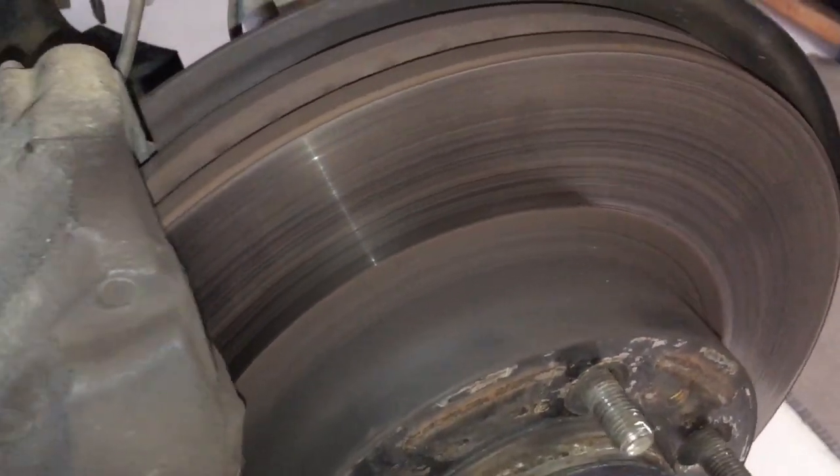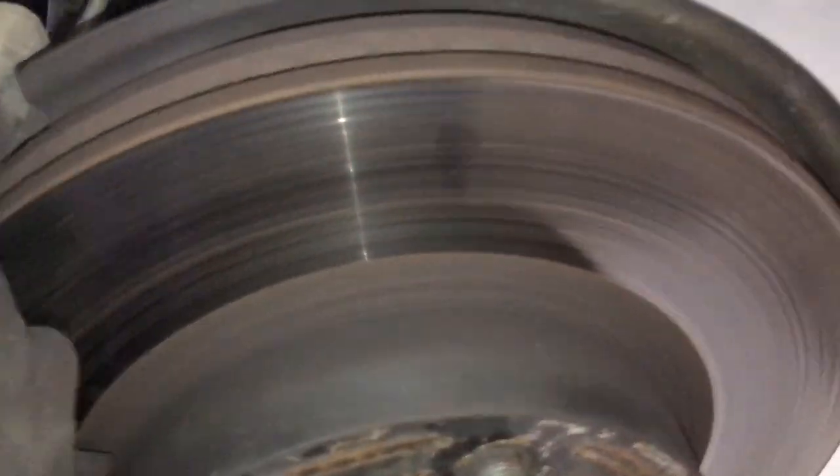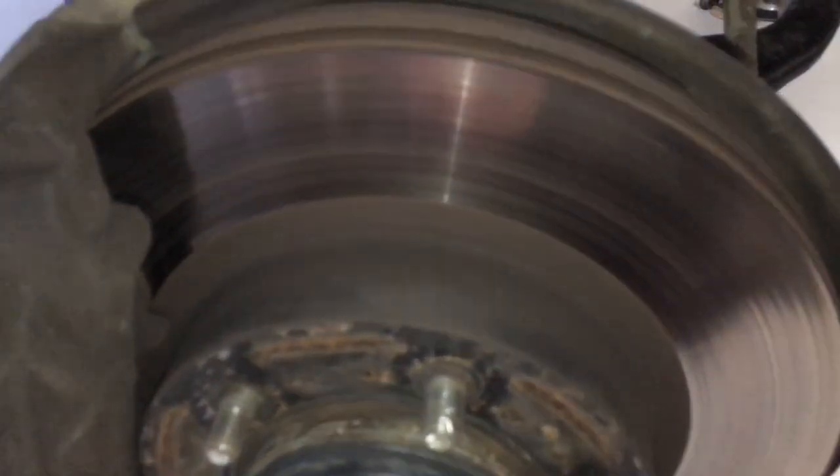You can machine the rotors if you get a good on-car machiner — that's probably the best way because you want to get your run-out as close to zero as possible. But what we're going to do in this case: those TRW rotors — shouldn't tell you this — $80 each including GST. Bargain. Got them on special at Repco.